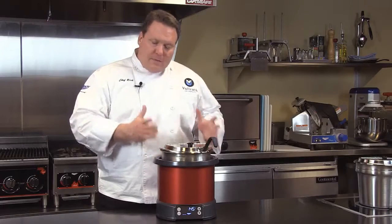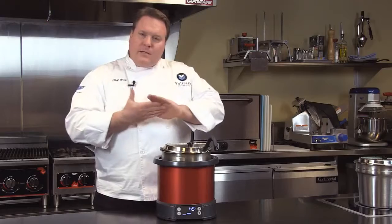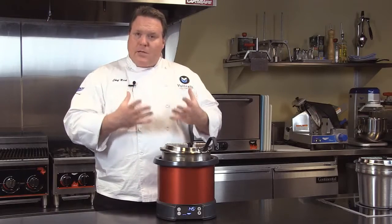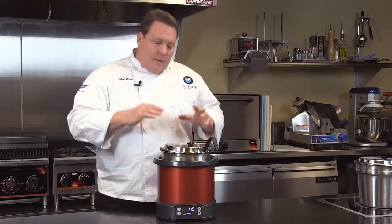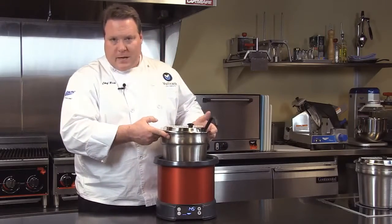This is a new product from Volrath, and it's induction. The way induction works is it creates electromagnetic energy, and this energy vibrates the molecules in the pan to create heat. The unit itself does not create any heat. Because of that reason, we do need a special induction-ready soup inset.